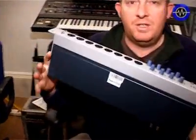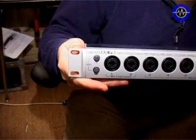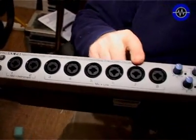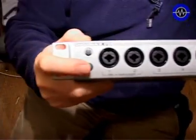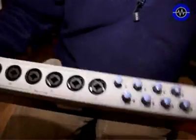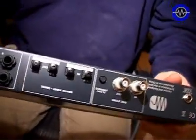The first one we're going to look at is the lowest price point — this is the Digimax FS from Presonus. It features eight mic/line preamps, each with individual gain controls, switchable phantom power in groups of four, so you can use this as a mic pre for live recording if you like. It converts them into ADAT channels.